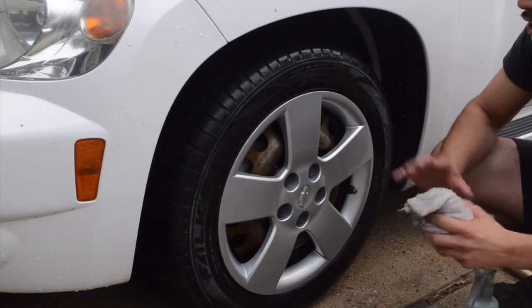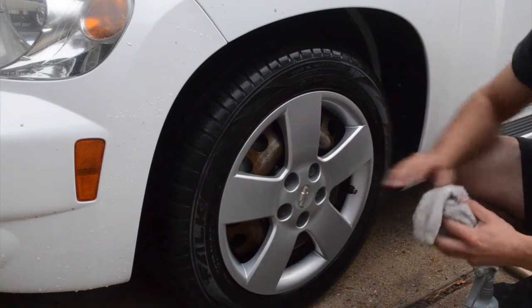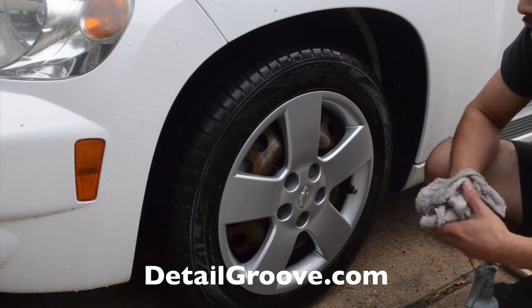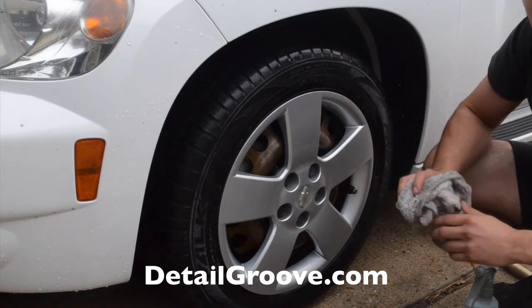So this wraps up this video. A short video — nothing too big. It was just a hubcap; I wanted to show you guys just how I do it since it's a hubcap. If you have a different method, that's completely fine. I'll see you in the next video. Bye bye.